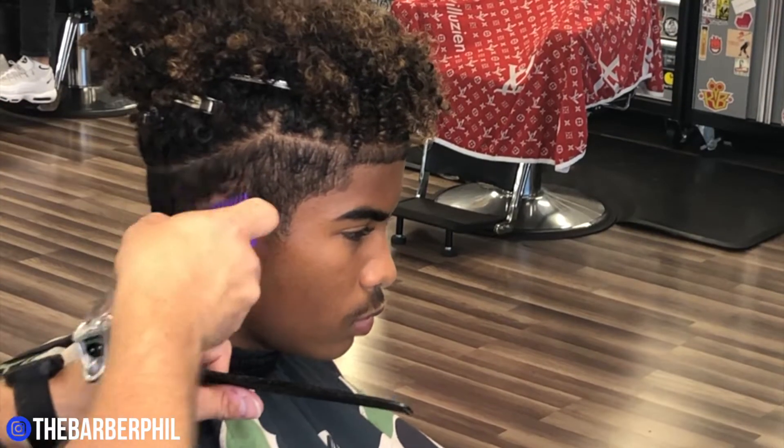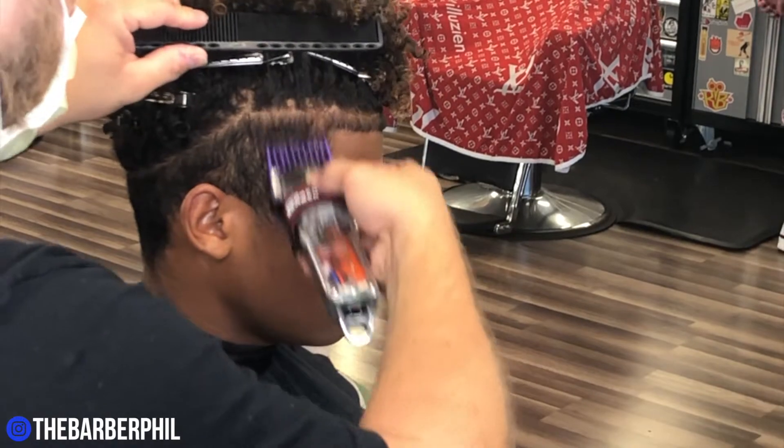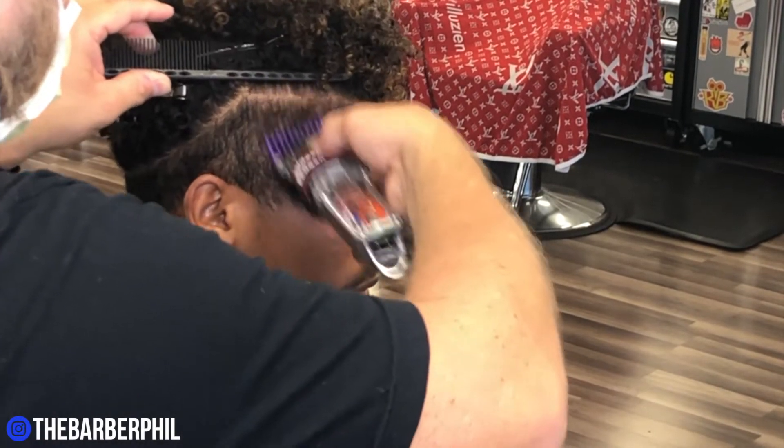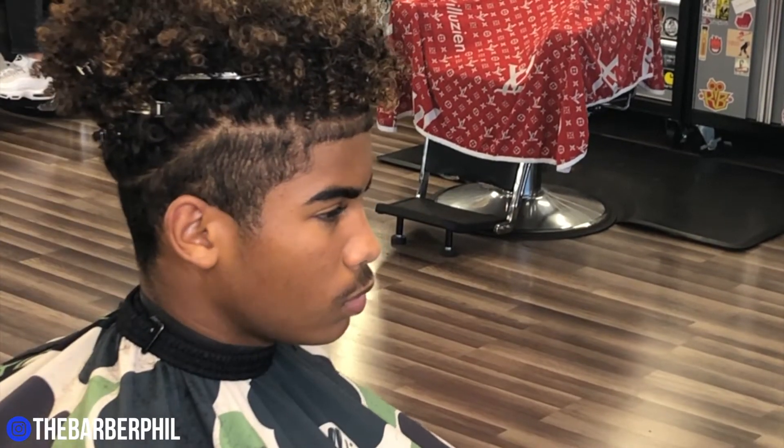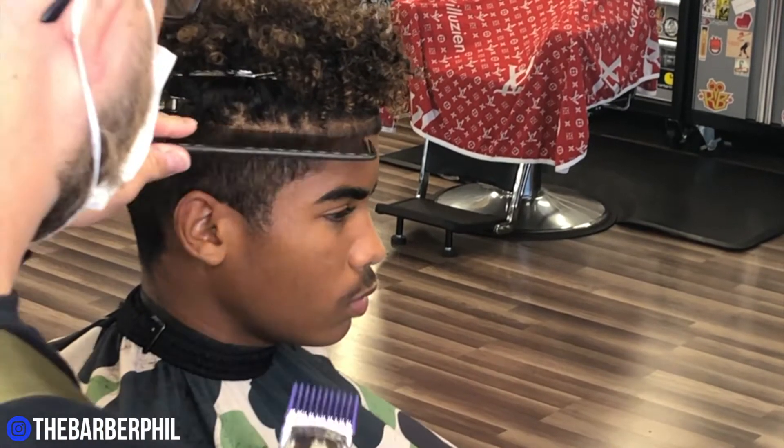How about this banger of a beat, guys? I told my guy Jamin — this is my favorite one he's given me so far. I'm going to shout him out: it's at Jamin Lee, J-A-M-I-N-L-E-E. Beats by Jamin Lee, killed it with this one. I appreciate it, Jamin.